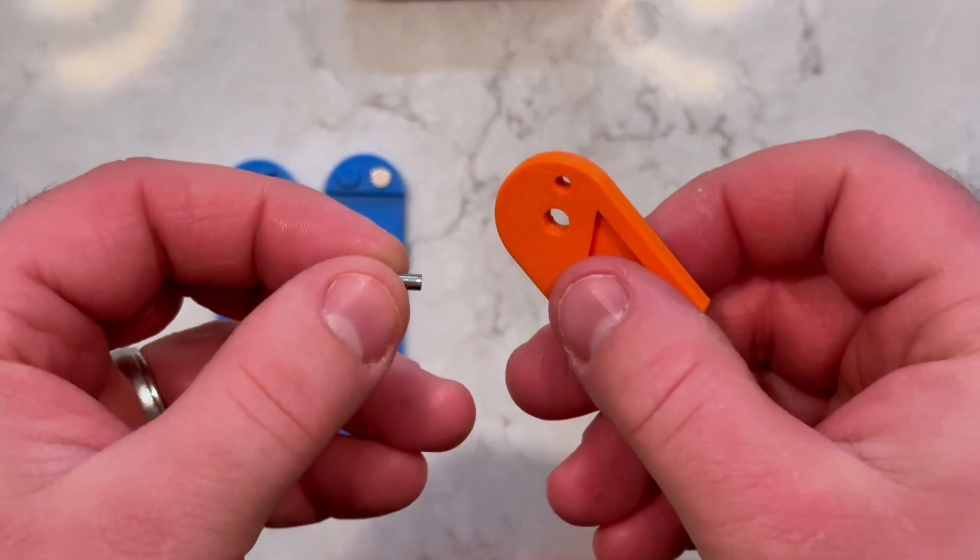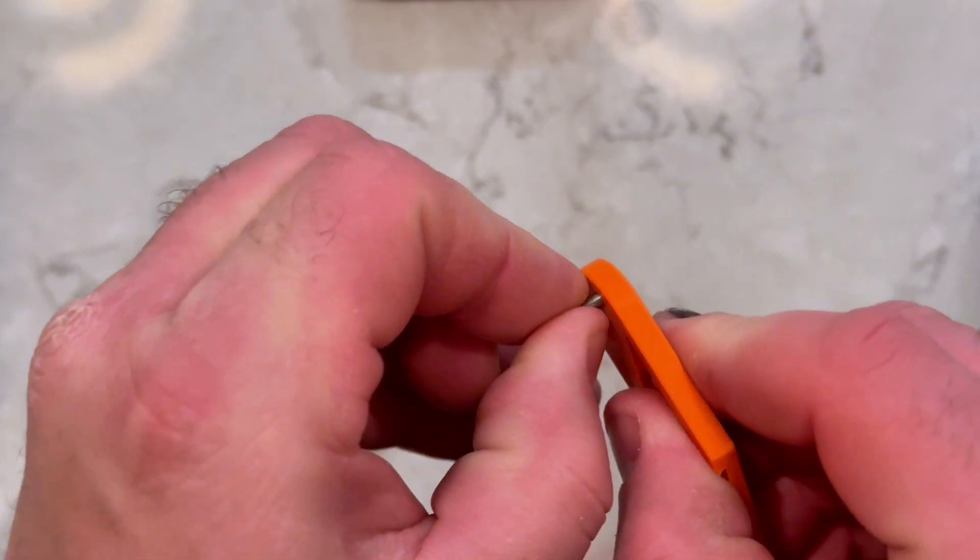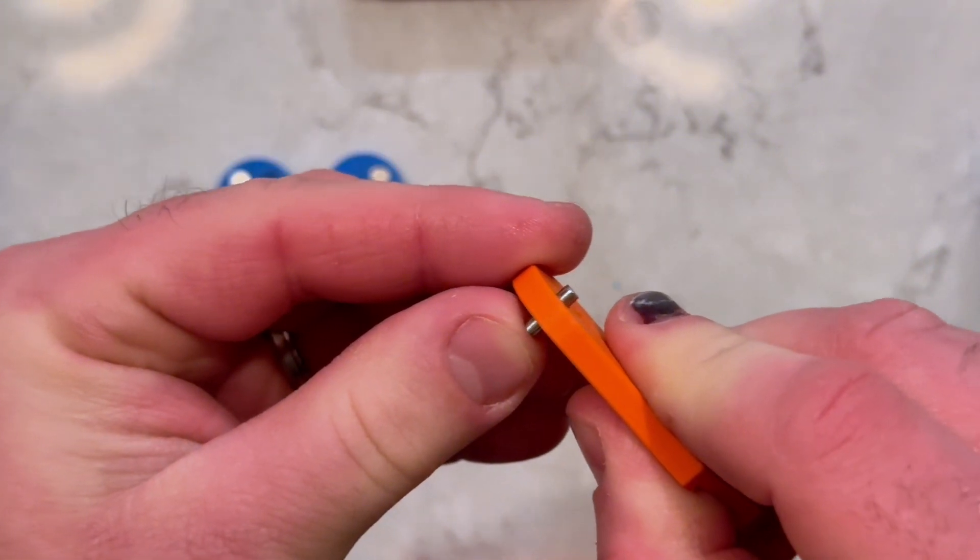Next, insert the metal dowel into the small hole on the blade holder. It should stick out evenly on both sides.